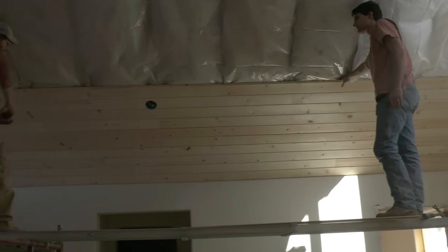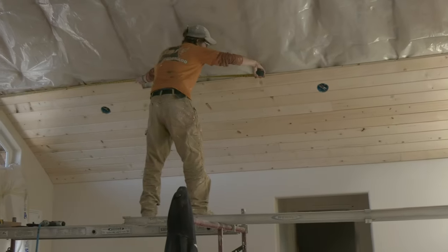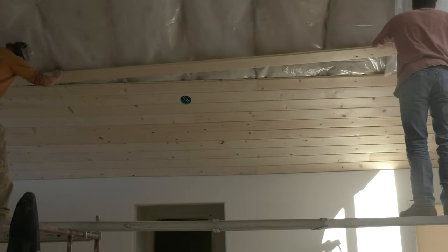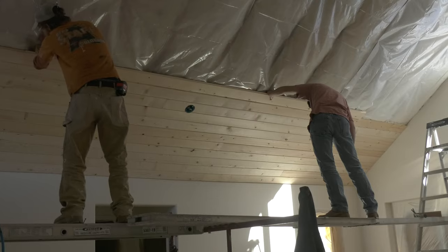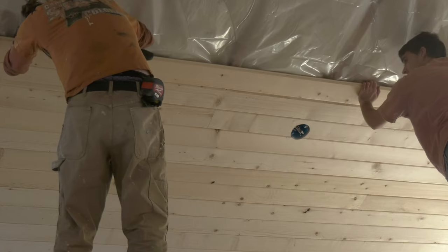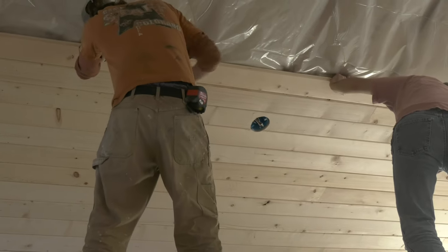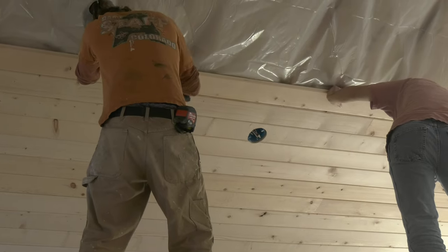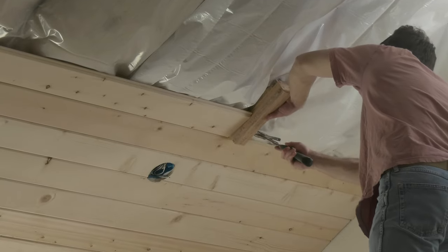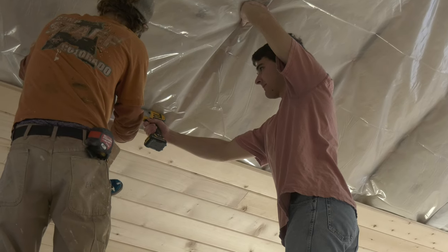The guys are over there right now working on the tongue and groove ceiling and I imagine it should be done fairly soon. I almost forgot — they also have to finish the porch and the ceiling on the porch as well. I do believe this wood is going to be all natural and just finished with a polyurethane. It's going to look so beautiful and bright in there.